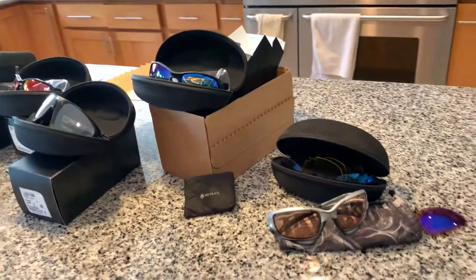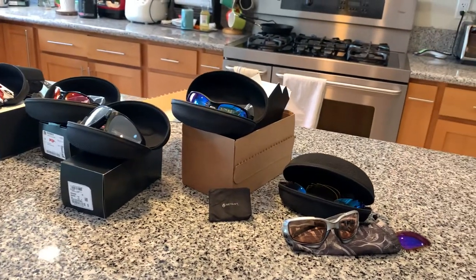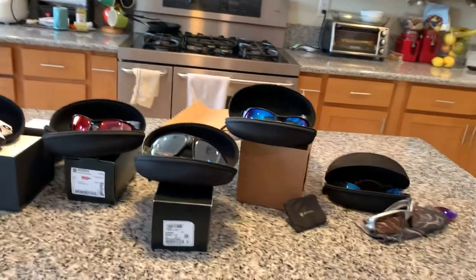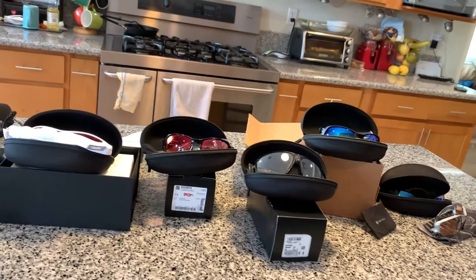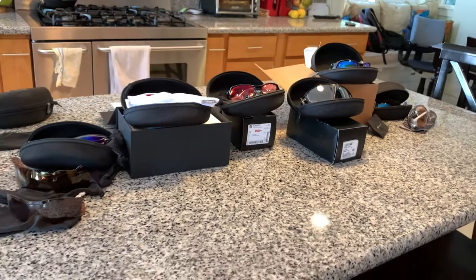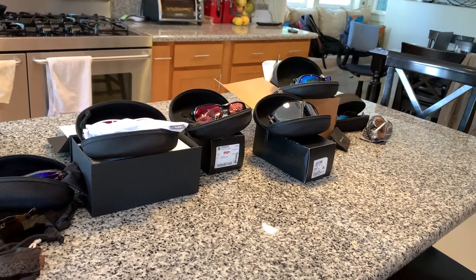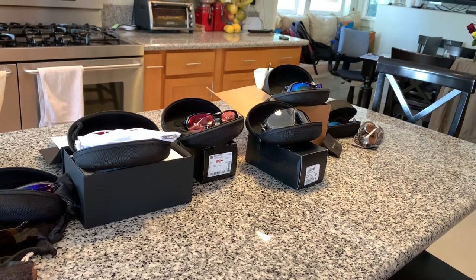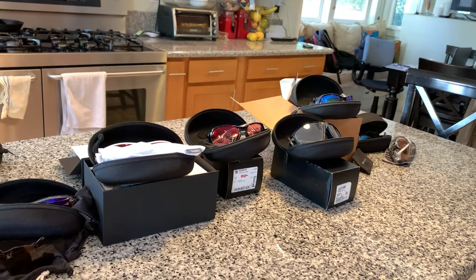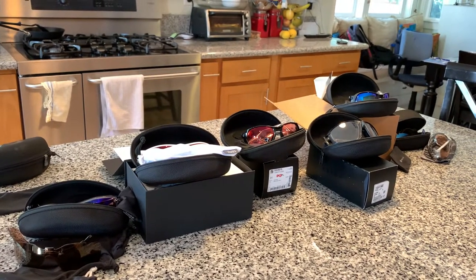So there we go — those are the Oakleys. I just wanted to do a quick video and show you the different Oakley glasses. Do you need to get Oakley glasses when you're a cyclist and mountain biker? Honestly, probably the best thing for mountain biking is goggles, but I just don't like how goggles fog up and I don't like how they make you sweat more. So I like glasses, but I do wear goggles too — you've seen some of my videos where I'm wearing goggles. For road cycling and gravel cycling, definitely glasses are the way to go.